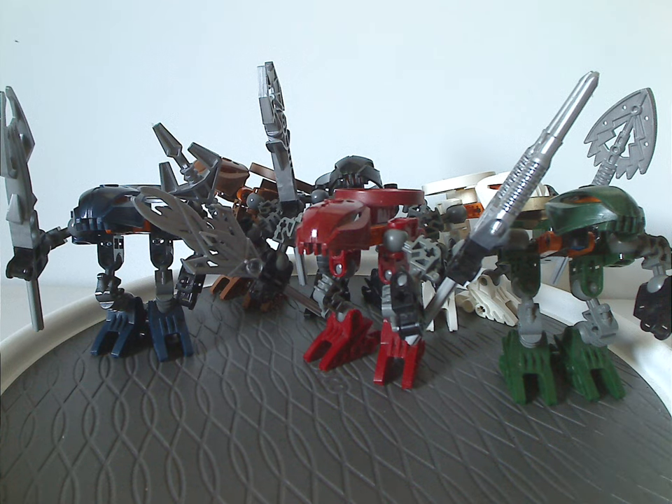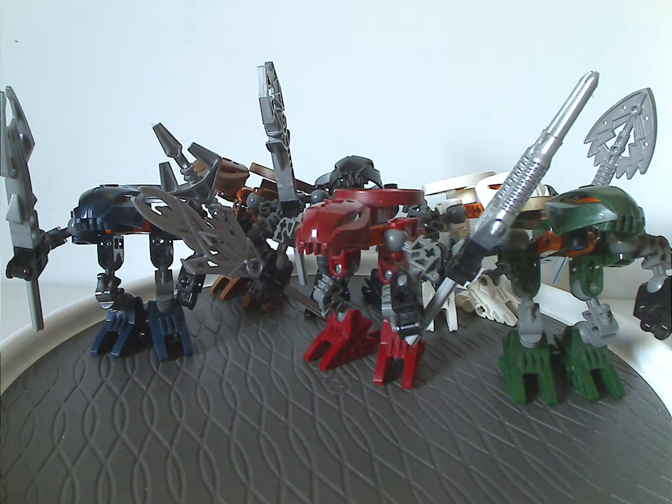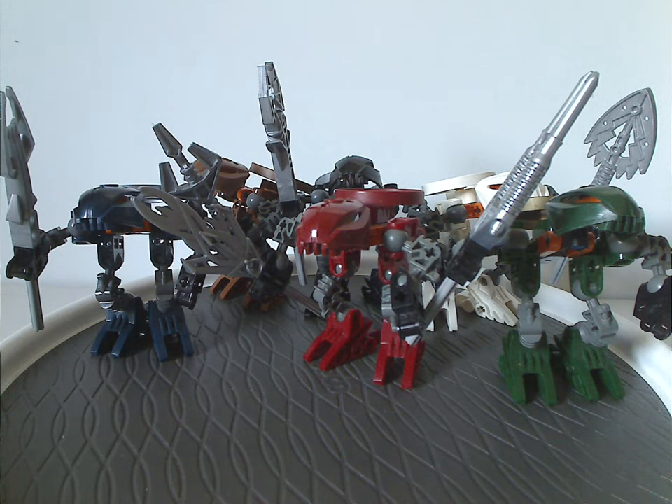If any of you still have these sets from back in the day, I hope you have good memories of them. For those who haven't and are still looking to get these sets, I'd say definitely get them — eBay, Bricklink, Rakari, whatever. And that is about it with this video. Please like, comment, share, and subscribe. Thanks for watching.